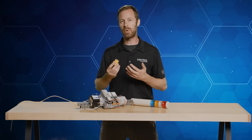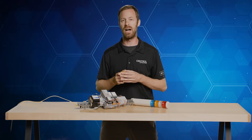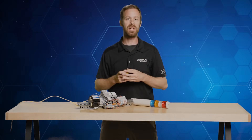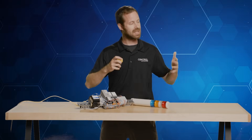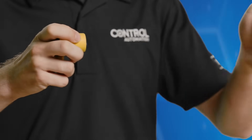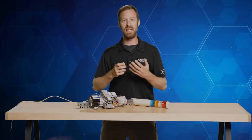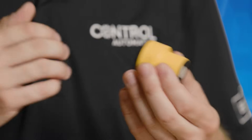This sensor works on the principle of sound, as the word 'sonic' in ultrasonic implies. Ultrasonic sensors send out a sound wave and it bounces back. This is a high-frequency pulse of sound waves that can be heard as a clicking noise, somewhat like a bat using echolocation to sense a moving object. The speed of the sound pulse and the time it takes for that sound pulse to come back to the sensor can provide us a distance.